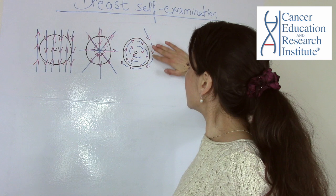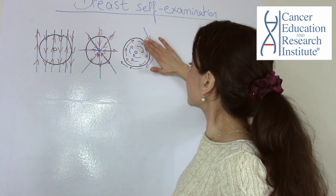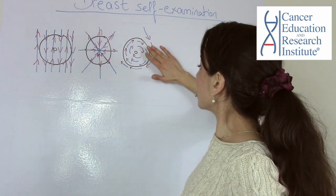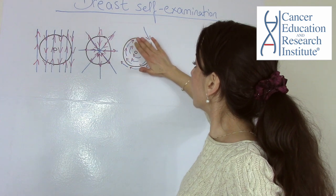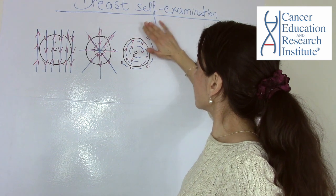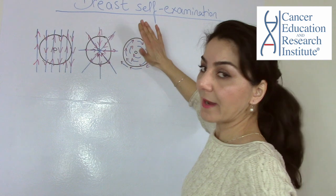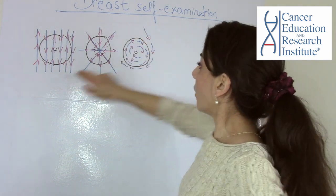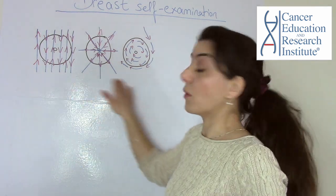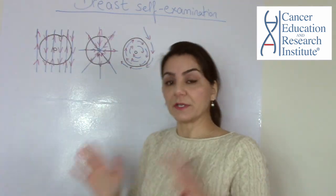The third pattern is to check your breasts, starting from the outside and moving in a clockwise circular motion toward the inside of your breast. You can do this with fingers flat as well. Remember, you need to do all three patterns on each breast, not just one.